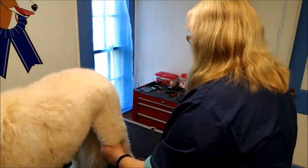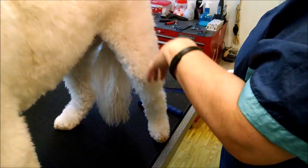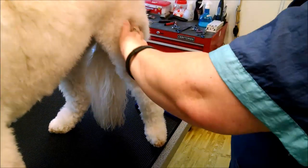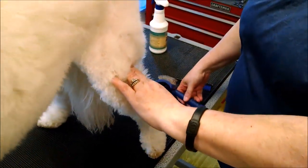We're just going to start here. You always pick wherever you start — just pick a spot and that's where you always start. I always start at a back leg. So just a real light mist, and we're going to be doing what you call line brushing.